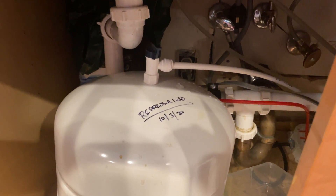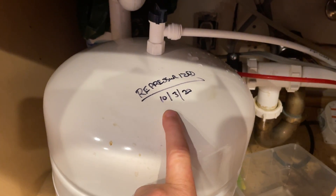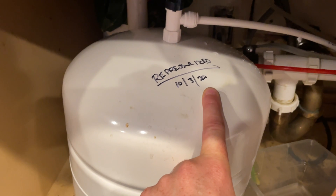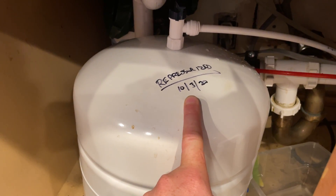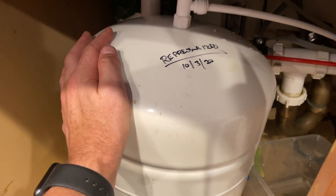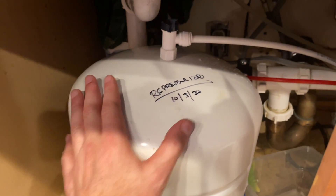Here's underneath my sink. You can see the last date I re-pressurized this was October of 2020. It's November of 2021, so you're supposed to do this every six to nine months — I'm definitely a little overdue. As you can see from the video intro, we had very little water pressure, and it's because this thing is completely filled up so there's no air able to drive it through the rest of the system.